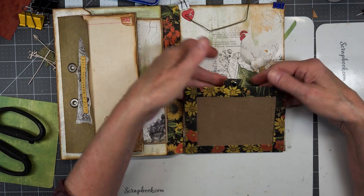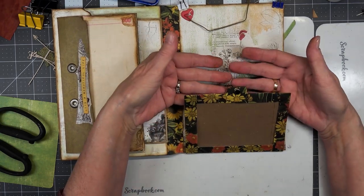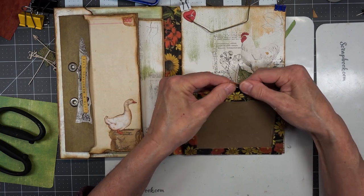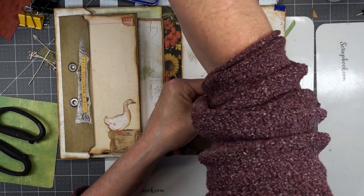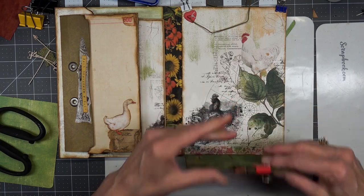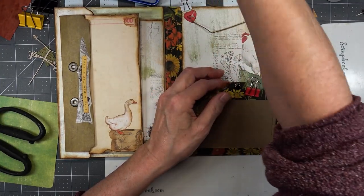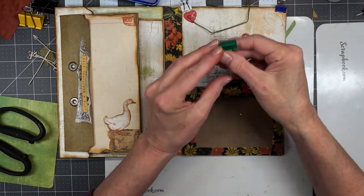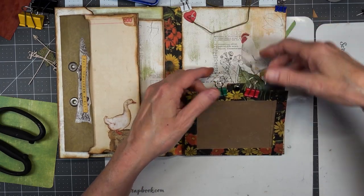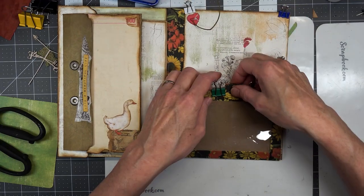I guess we're going to apply it — not there — maybe right about there, that looks about center. So something bigger than those small ones — these are a little heavier duty. Watch — this one will fall apart now. Okay, let's leave those to dry, and we have this that we're going to wrap right around there. But let's wait till it's dry.